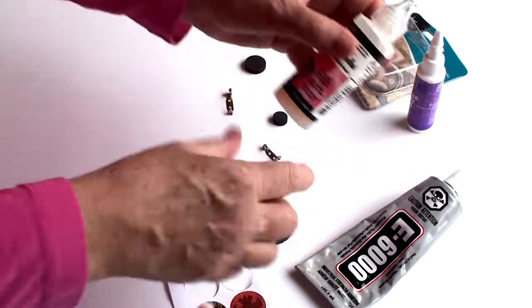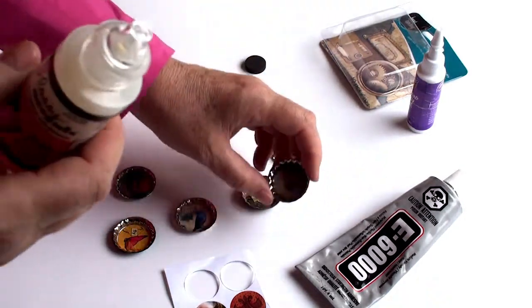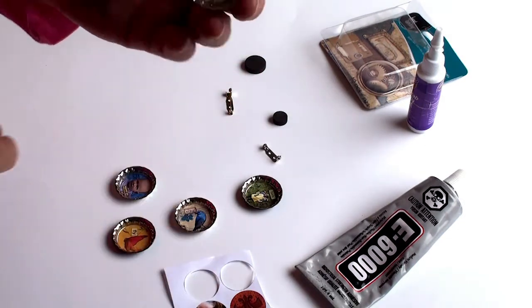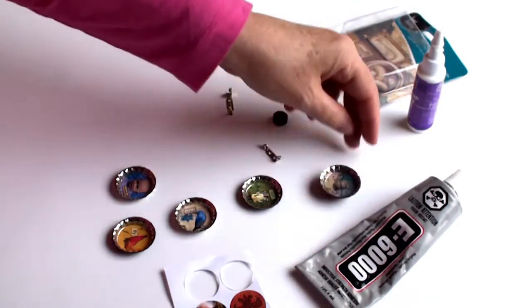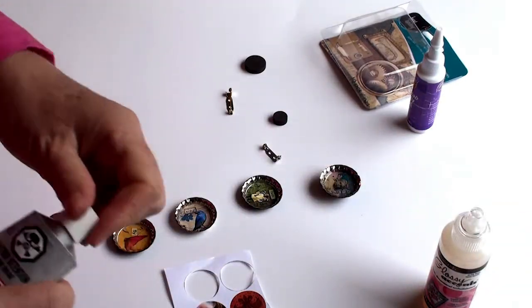When you first attach the glossy accents it's a little milky in color, and you have to let it dry for about 24 hours — then it ends up looking completely clear. Just make sure you don't have any air bubbles. Once we put the glaze on, I can't add anything else.